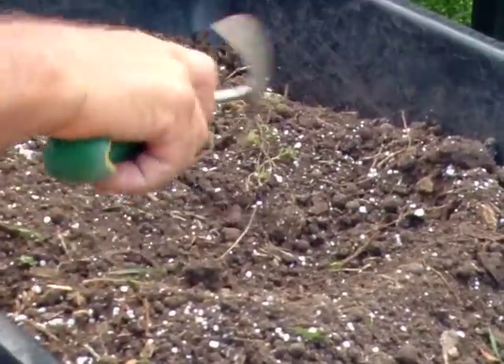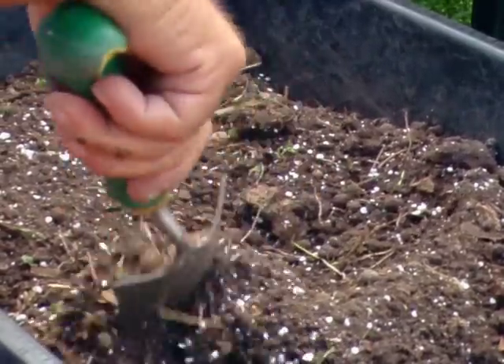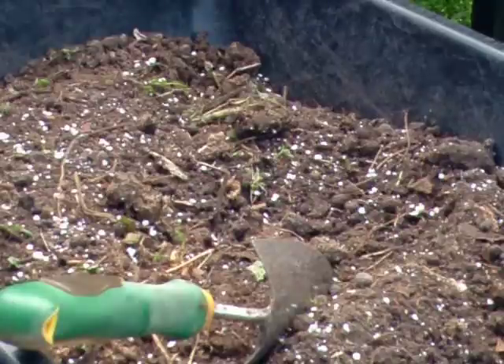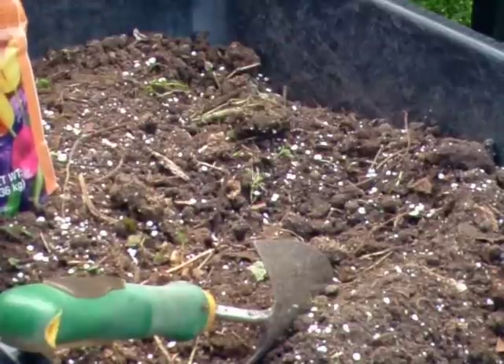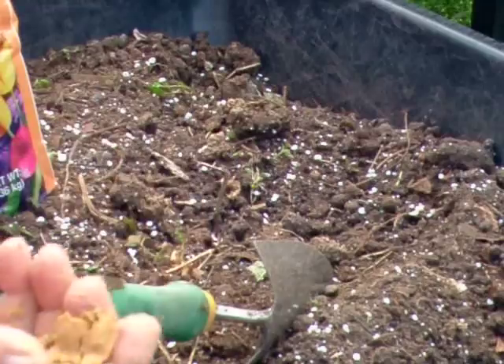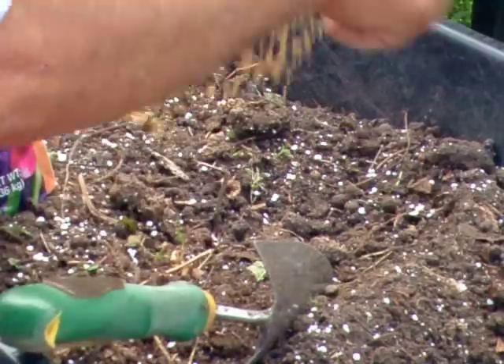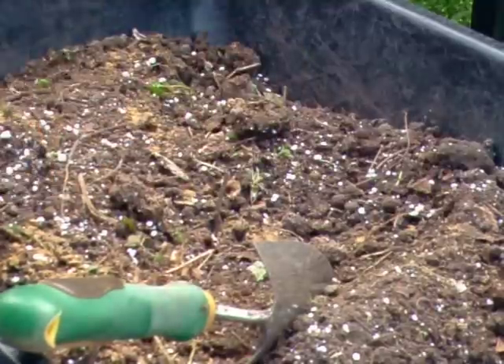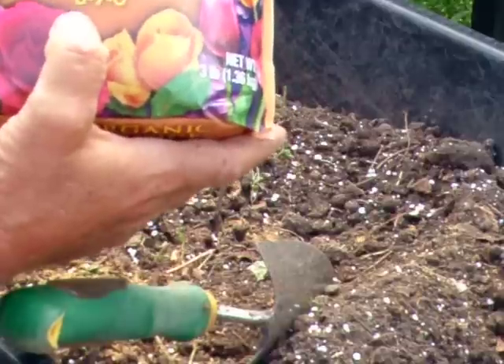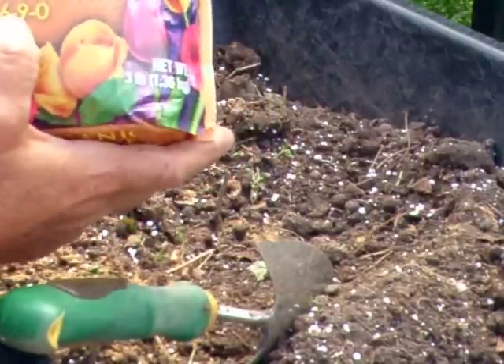Now we're going to put some amendments in. This is bone meal — I hate the brand, but until I can find another source I'm stuck. We're going to put just a little bit, an oversized pinch, because the NPK ratio is right: 6-9-0. It's the 9 — the phosphorus — that we want.